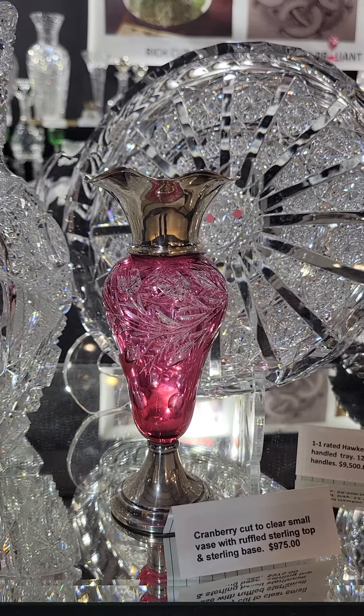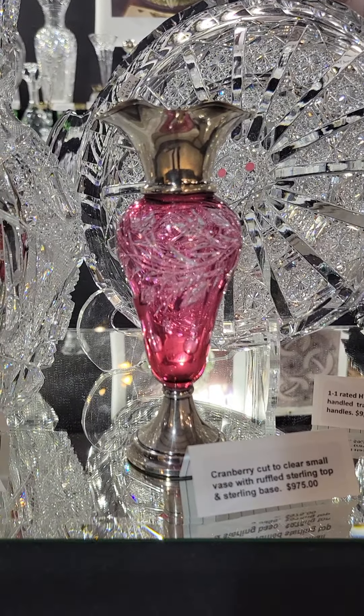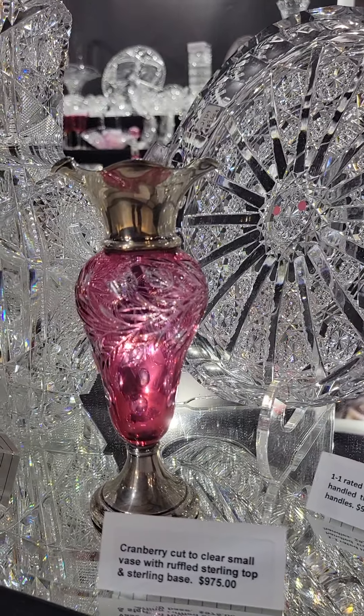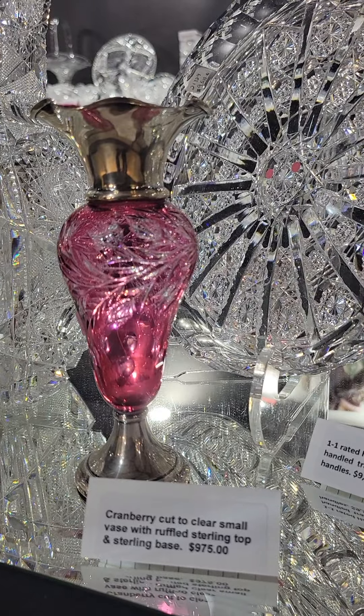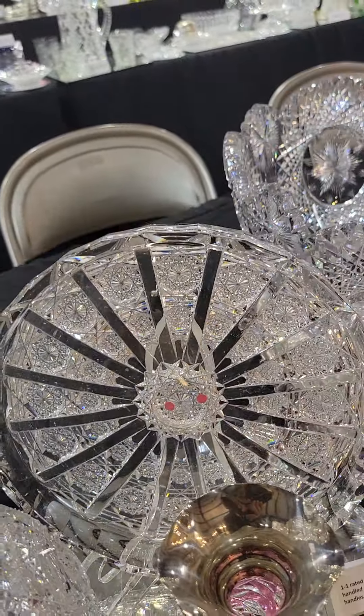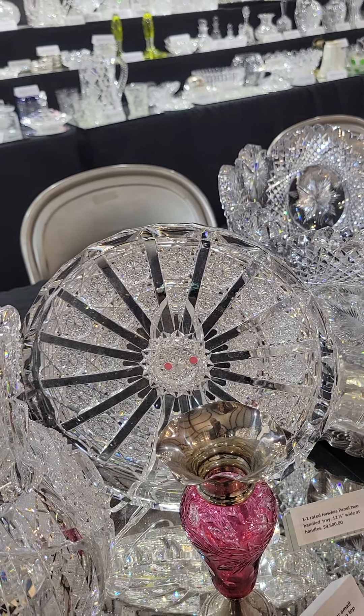Here's a gorgeous cranberry cut to clear engraved vase. It has a sterling ruffled rim and a sterling base — beautiful, small, very well done, with lovely polished-out engraving. It is $975.